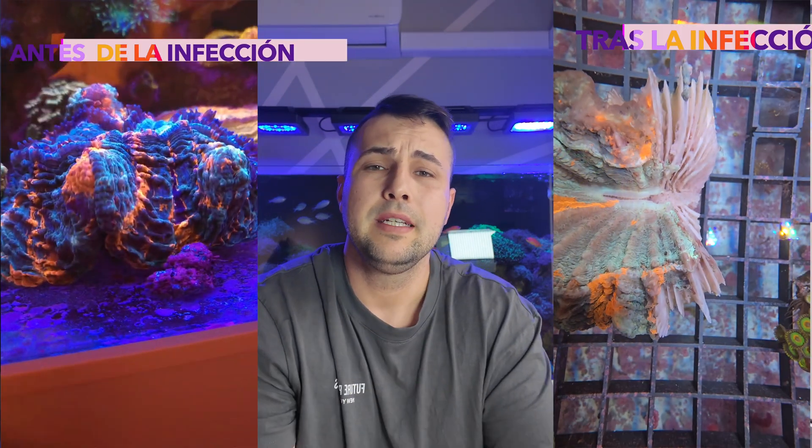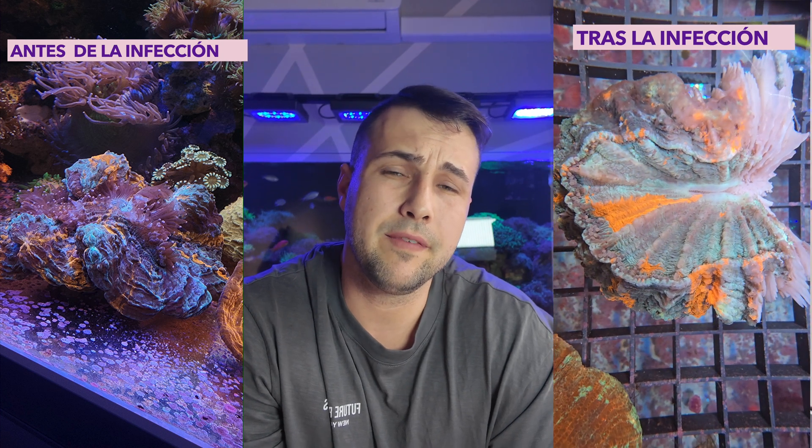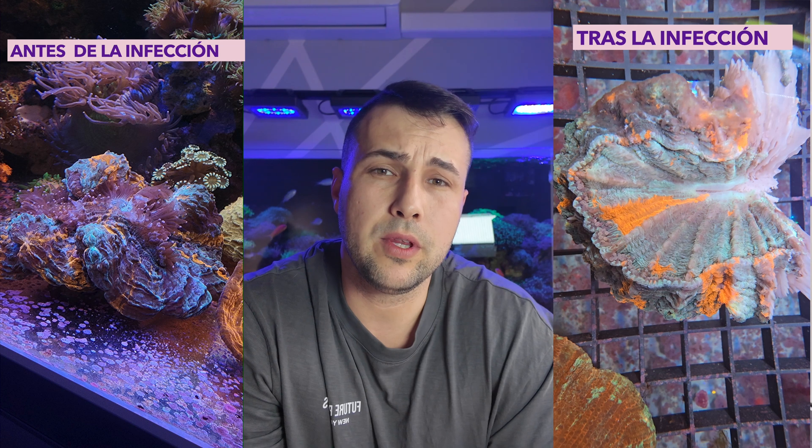El tema de las corrientes en los LPS es bastante complejo. Cuando tienes solo LPS es muy difícil darle una corriente suficiente al acuario. Si pecamos en defecto, el acuario se va a polucionar mucho, y si nos pasamos, corales como la acantofilia enseguida se cierran. Si ese coral está cerrado durante un tiempo, se va a debilitar y al final puede llegar a producir una muerte, porque ese coral no acaba de estar nunca bien.